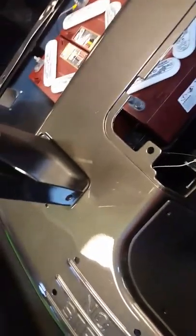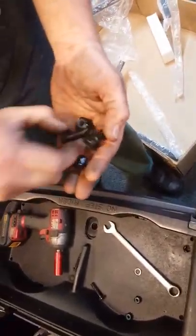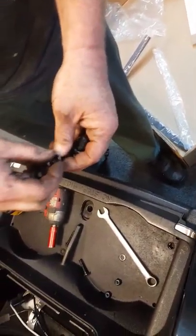Then go ahead and grab two more bolts — two short bolts go here.